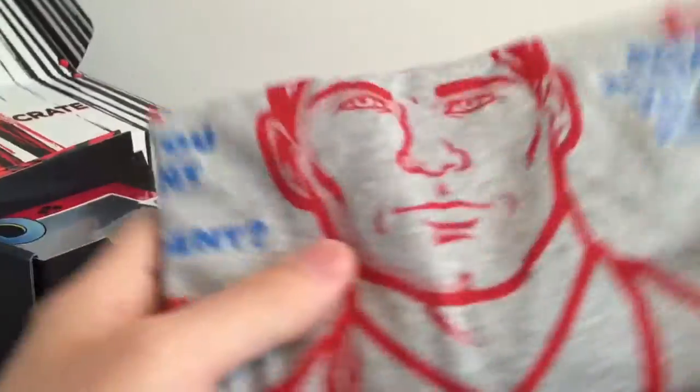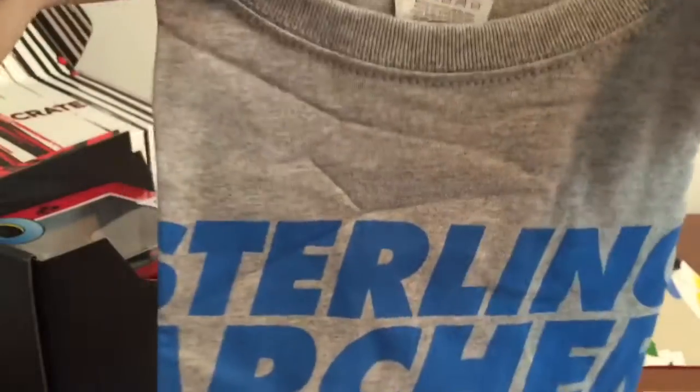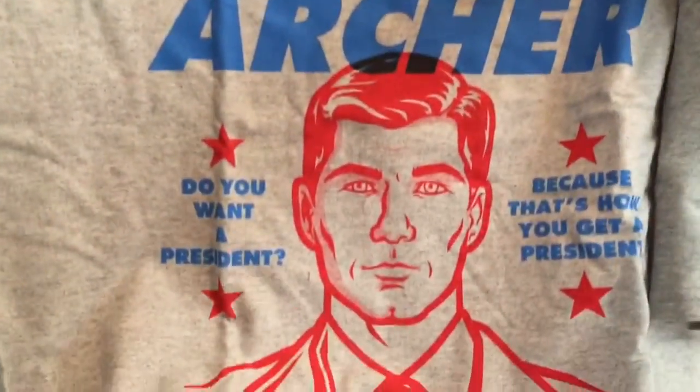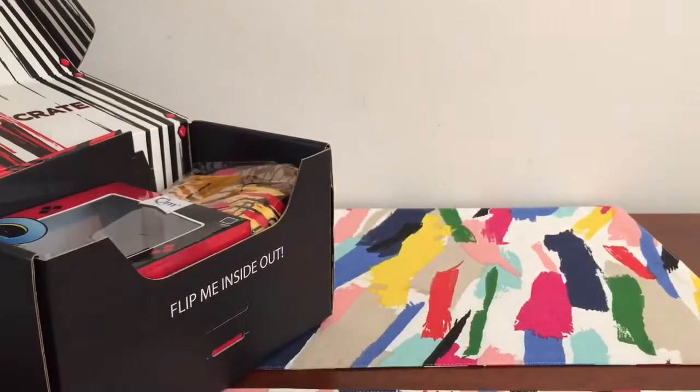First off, for our shirt, it looks like Archer. It's a Fruit of Loom shirt this time, so it won't shrink real bad on the neck. Sterling Archer — Danger Zone President 2016. Nothing on the back. Good shirt. It's about dang time.